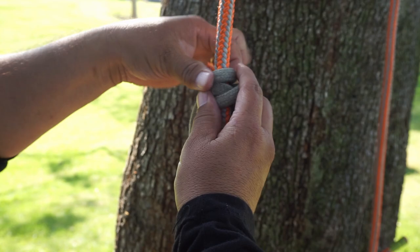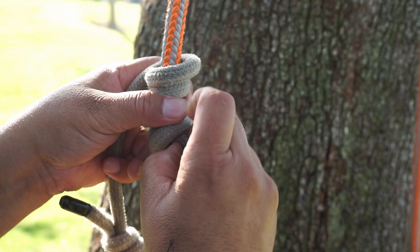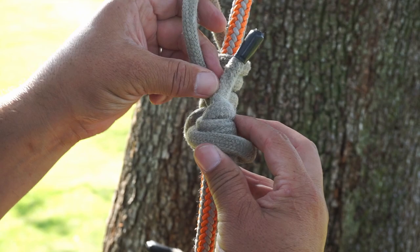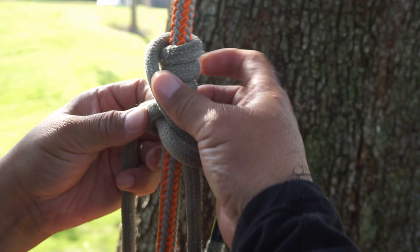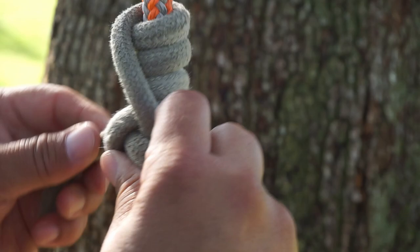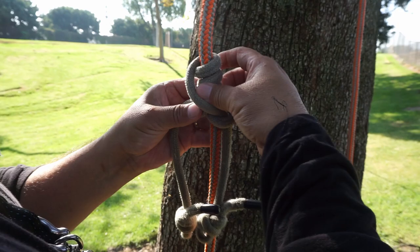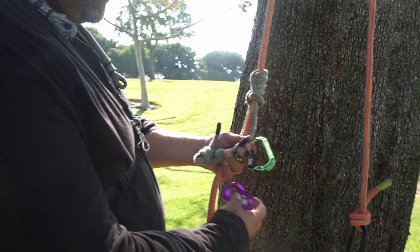I'm going to cross over it and then do one wrap. Here's the second, two, three, and this is the fourth. So when I get to the top, I'm going to slide this side out and then put this one from the top going into that little loop I just slid out and capture it. Now I've got to adjust the legs — you want the legs to be equal when you're doing this.